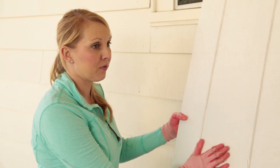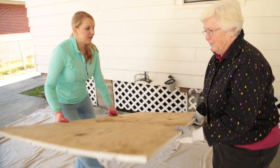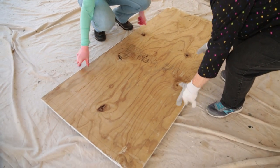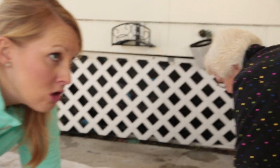Now that our paint's dry, we can put the frame together, and we're going to do that on the back of the door. So let's go ahead and lay this face down. We'll use some 2x4s to make our frame just like you would a gate opening. We got 73 and a half inches.